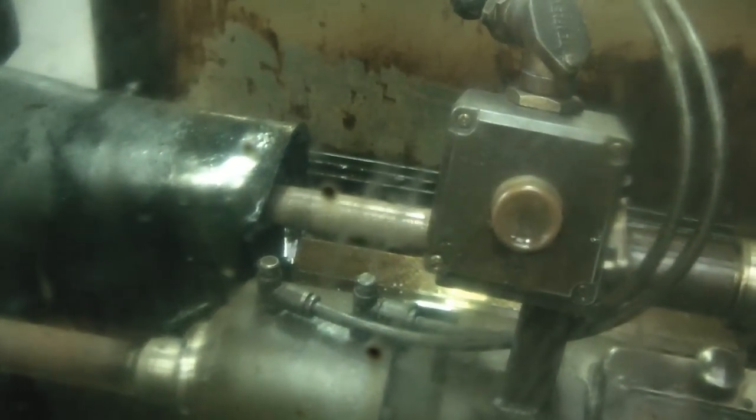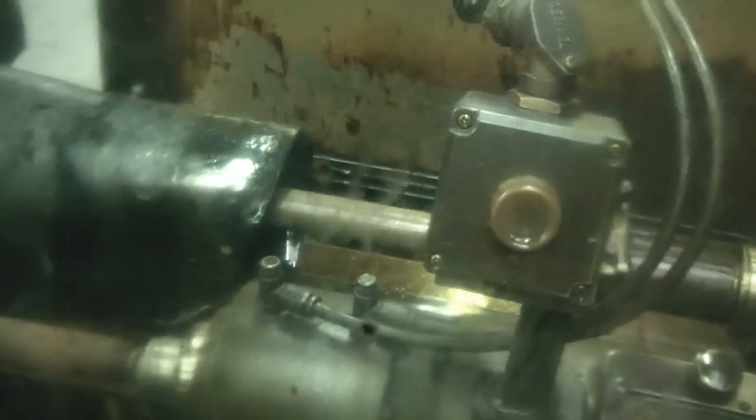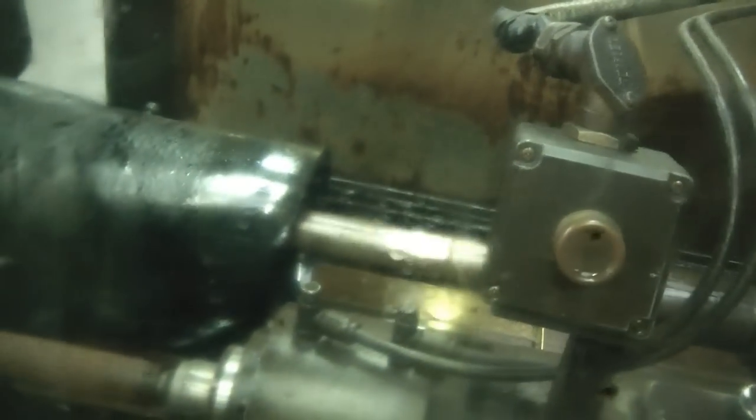We are making the hole now. As you can see, the barrel is turning and the tool goes from the back and into the barrel. Inside the tool there is a hose for the oil.